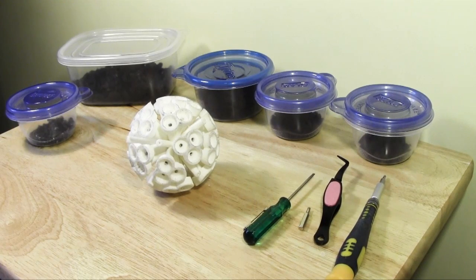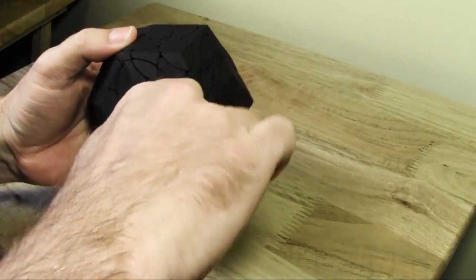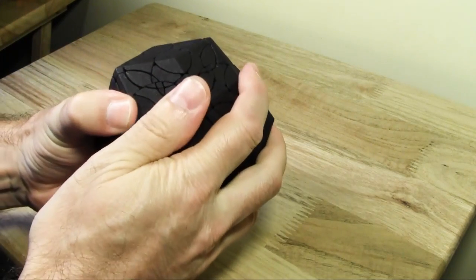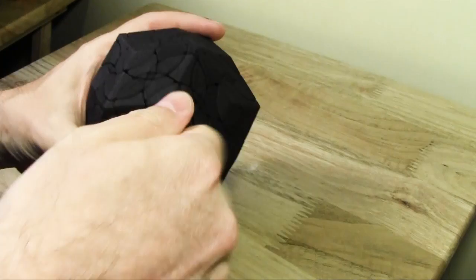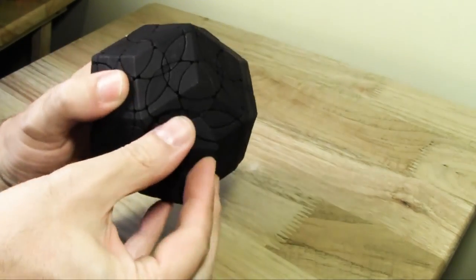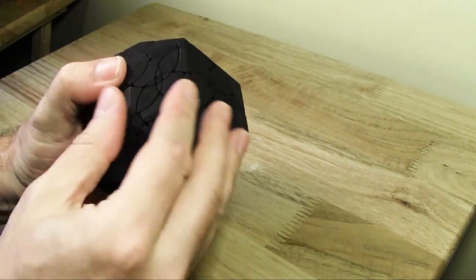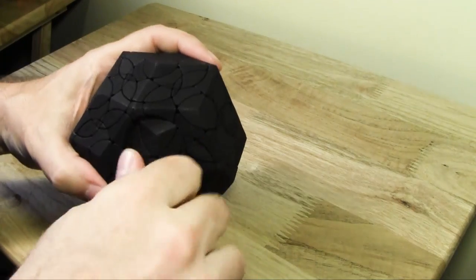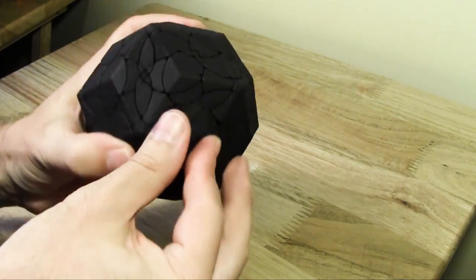Hi, I'm Pete and this is the assembly video for the edge-turning rhombic triacontahedron. This is the long-promised update for this great puzzle. I wanted to show the puzzle after it's been assembled and broken in, and it's really ready to be stickered. As you can see, it's turning reasonably well. There's still a little bit of breaking in to do, but it's certainly ready to go right now. This is the final product — I haven't put stickers on it yet.